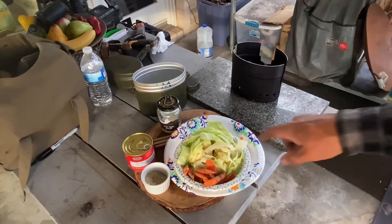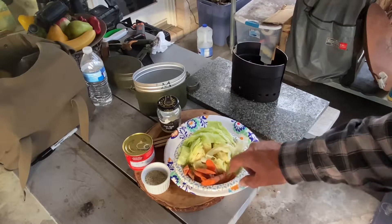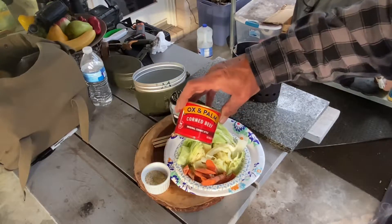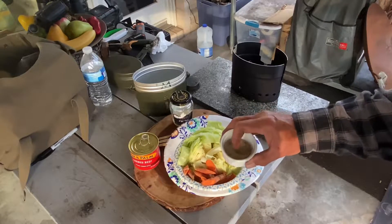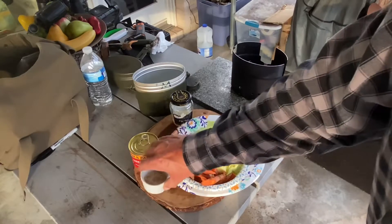For ingredients, I got a quarter head of sliced cabbage, some mini carrots from the farmer's market, bacon fat, ox and palm corned beef, and my homemade seasoning salt. It's got a little onion, garlic powder, salt, rock salt, and black pepper all in one.